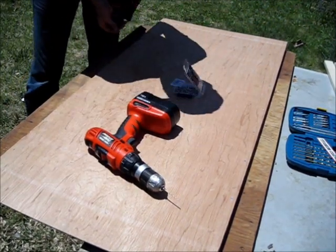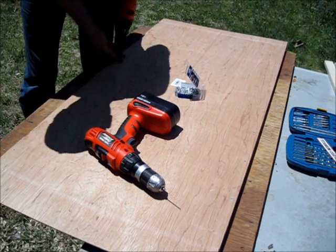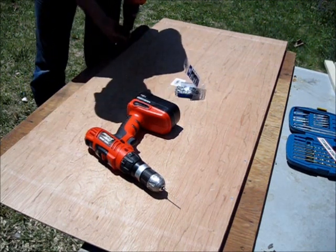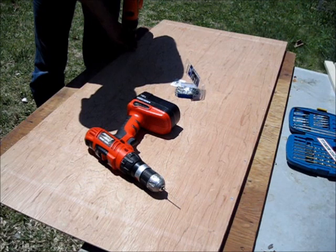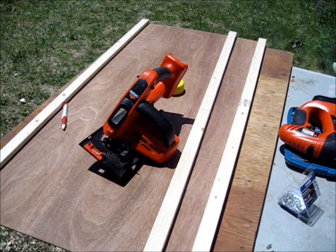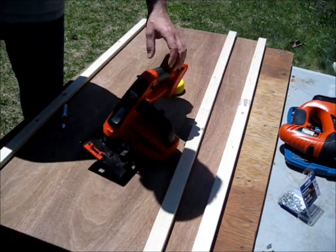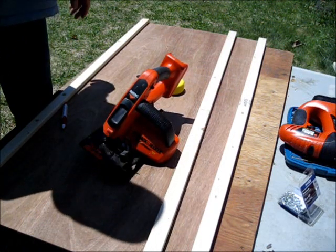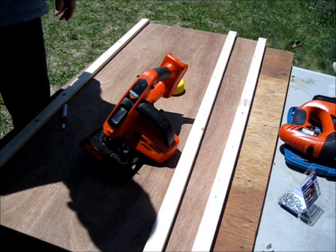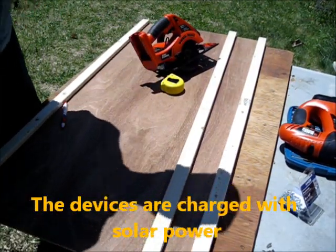You can follow through with all the screws. Now these solar panels are being made off the grid — this is for an off-grid living environment. Everything is battery operated.